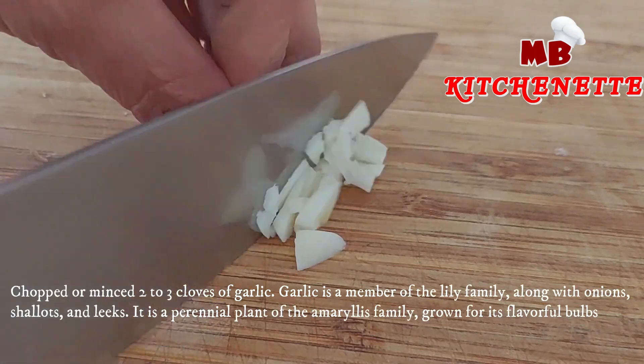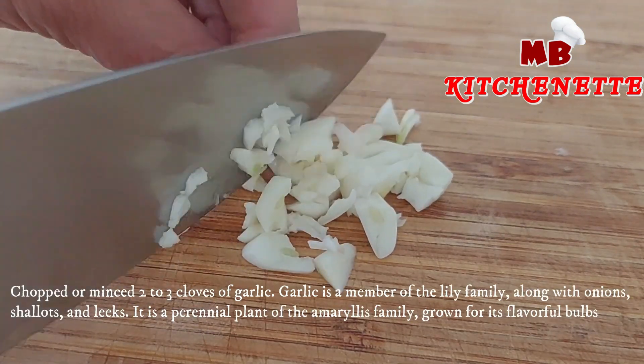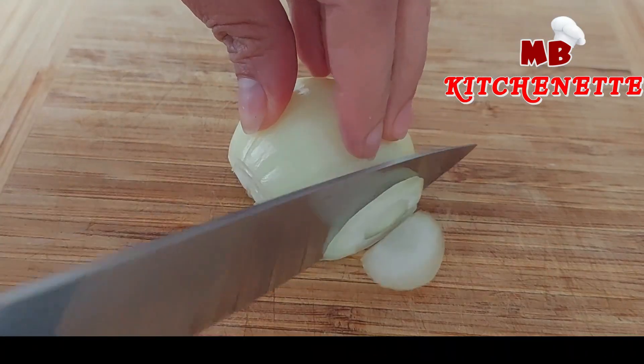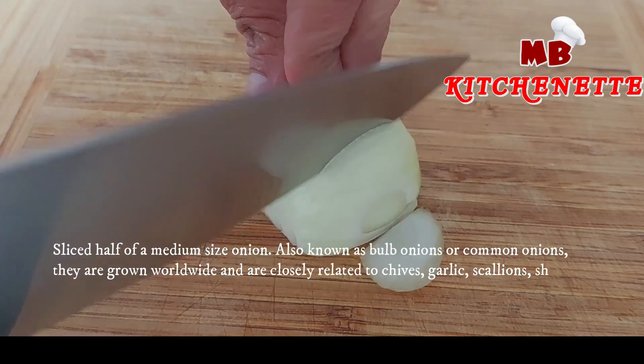Chop or mince two to three cloves of garlic. Garlic is a member of the lily family, along with onions, shallots, and leeks. It is a perennial plant of the amaryllis family, grown for its flavorful bulbs.